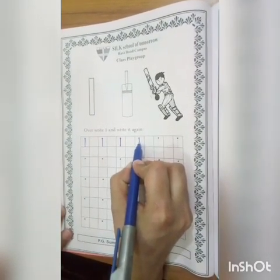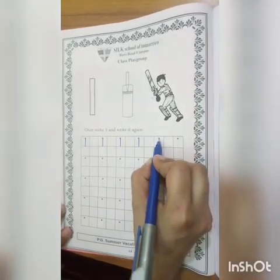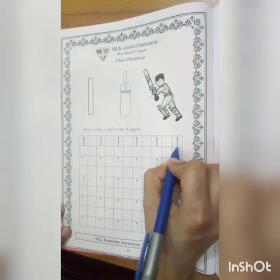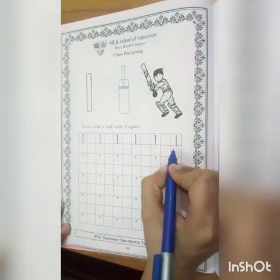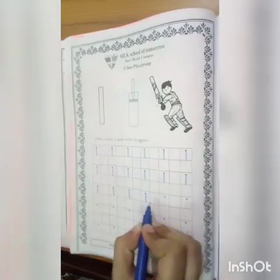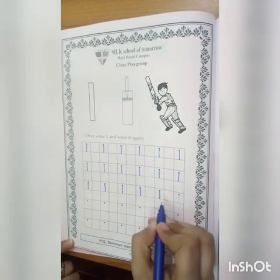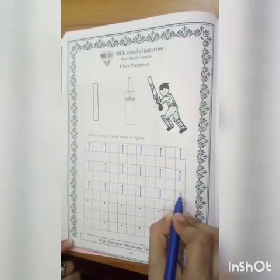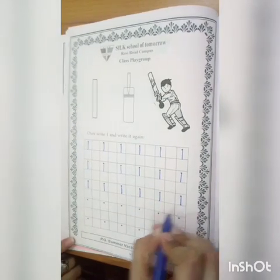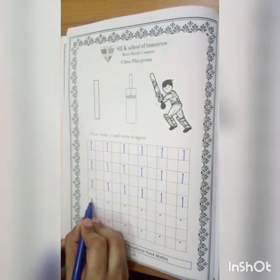Again write — one key dot joining, one. One, one, one. Again right, one key dot joining, one. Another key dot joining, one. One key dot joining, one. Three key dot joining, one.